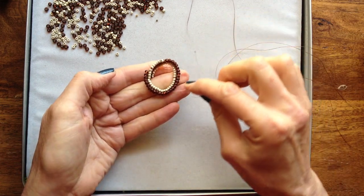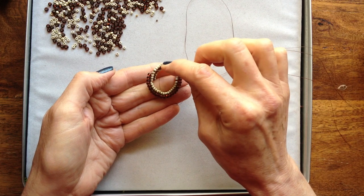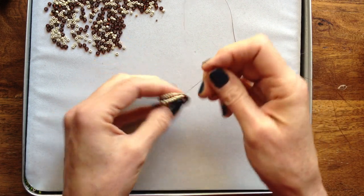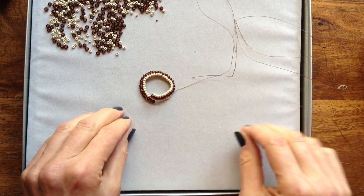See how this goes? I'll increase all along here, and then I'll make a switch back to the inside track and work the brown beads. See you in a moment.